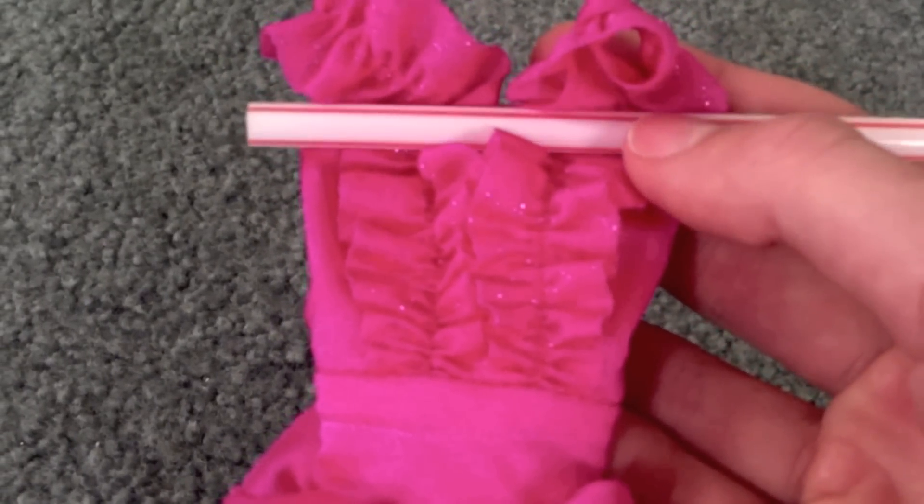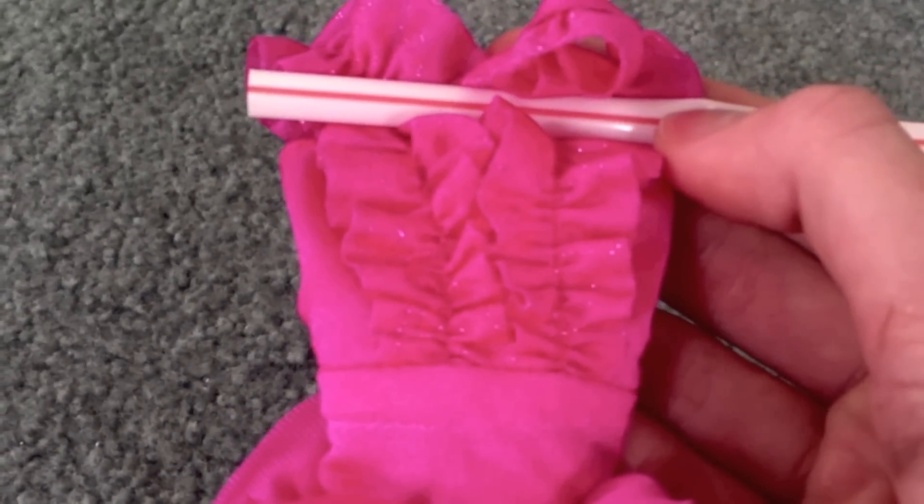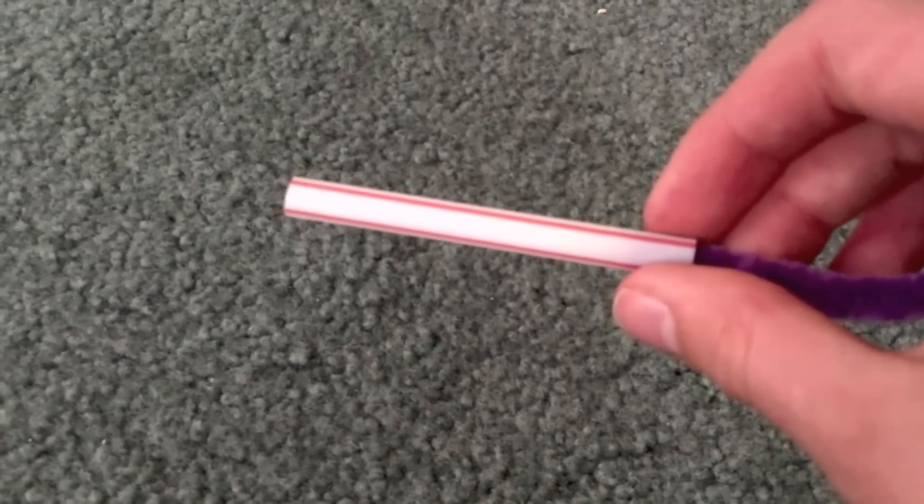You start off by seeing how long the bottom of your hanger needs to be and cut your straw to that length. Next, you're going to thread your pipe cleaner through the straw.